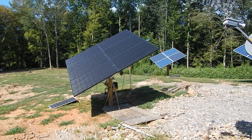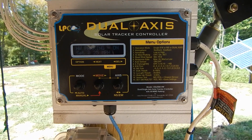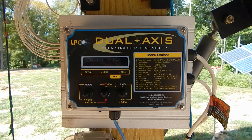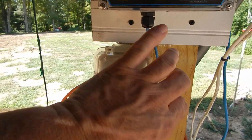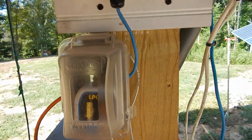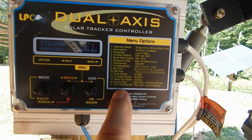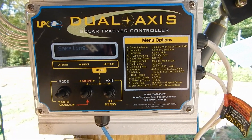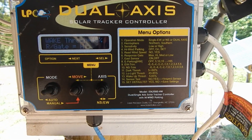Here's the LPC dual axis solar controller. Full disclosure: this unit was sent to me — I did not buy it. Dave sent me this unit and he's been very patient; I've had it over a year. He sent it when I was still in Florida. Down here is the other little control box for the anemometer. This has 15 different settings you can adjust, and you can call Dave directly and he'll walk you through everything, because it's not just plug-and-play — it has so many variables you can fine-tune.